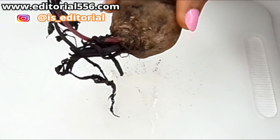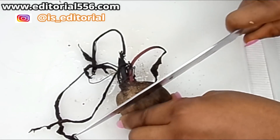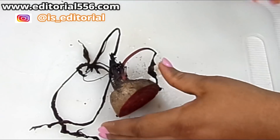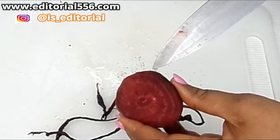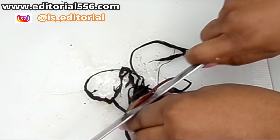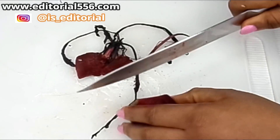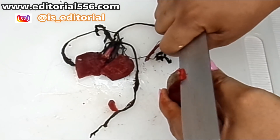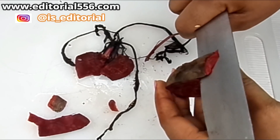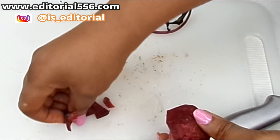The next ingredient is beetroot. Beetroot works wonders for the skin, and the reason I'm adding it here is that when it comes in contact with the black seed it makes it really, really black. Beetroot has a dark red color, but when it comes in contact with the black seed it automatically changes to black — a staining black — so it's going to stain and darken the hair.